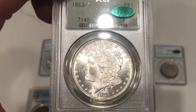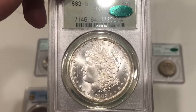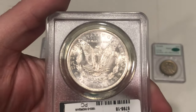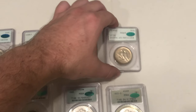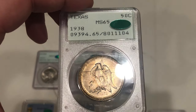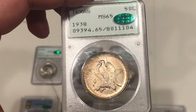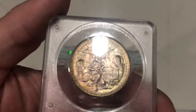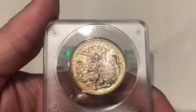Here's an 1883-O Morgan Dollar. Giant scratch out in the field there, nice clean cheek, weak strike as normal for 83-Os — understand why this only greened. And then there's this Texas here. The thing I like about this Texas is the color it has on the reverse. Nice and original, but luster's not there in my opinion. It's got this kind of greenish reddish color on the reverse, which is pretty cool.